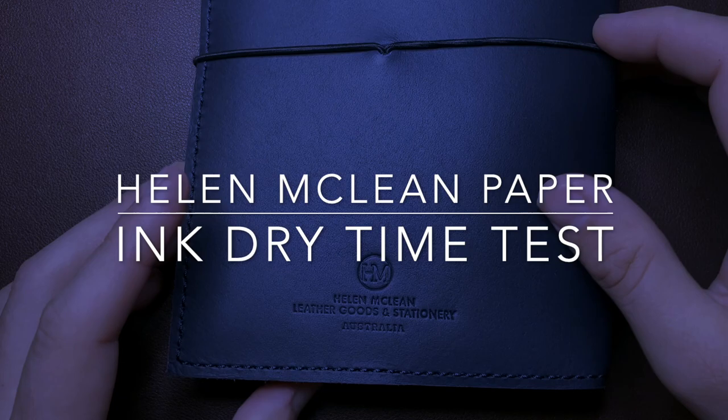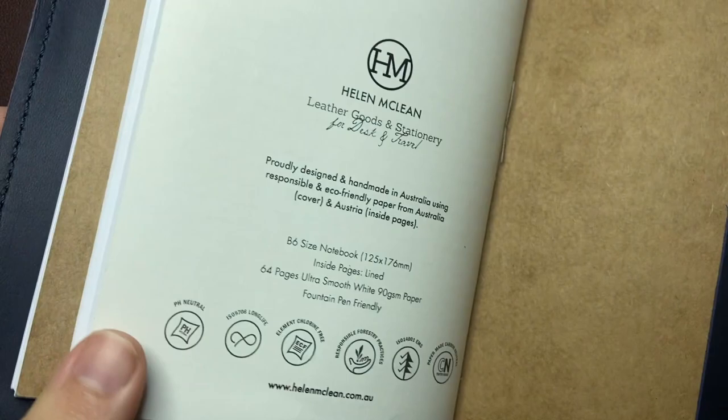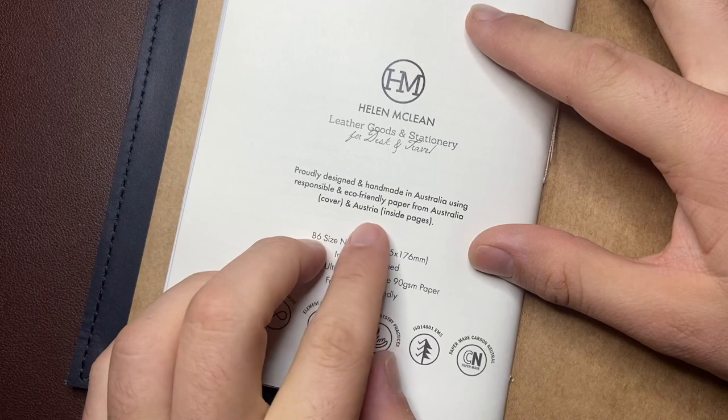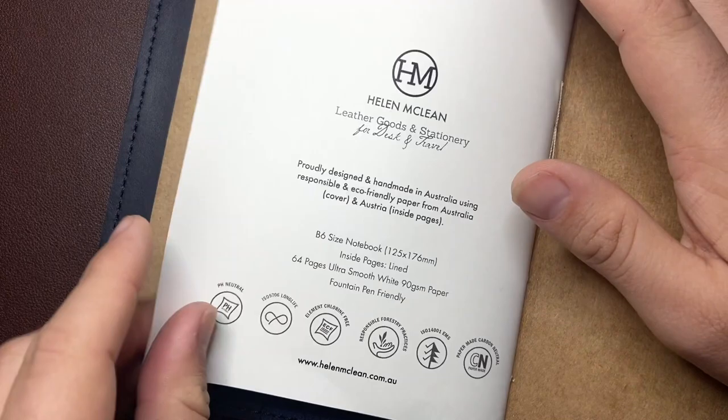Hi everyone and welcome to today's short video testing the dry time of inks on this paper from Helen McLean Leather Goods and Stationery. This is a beautiful B6 leather cover and she also makes some notebooks using Austrian paper as a B6 notebook — 64 ultra smooth 90 GSM paper, fountain pen friendly as it's listed.